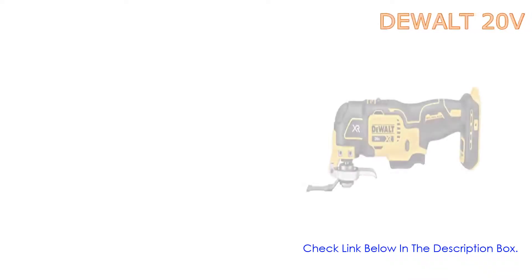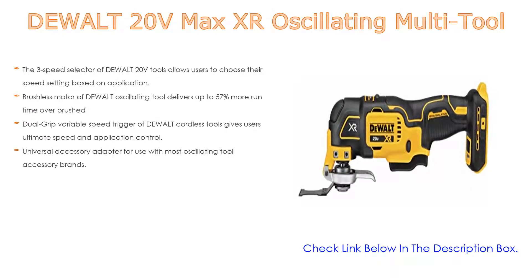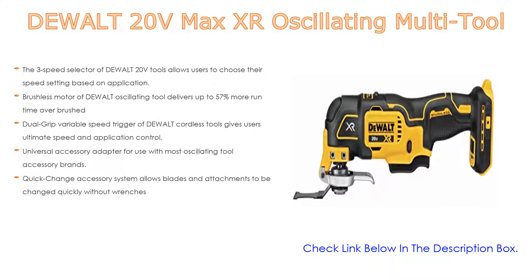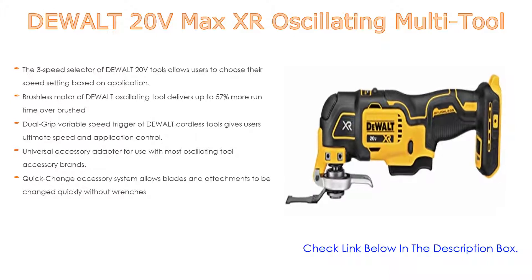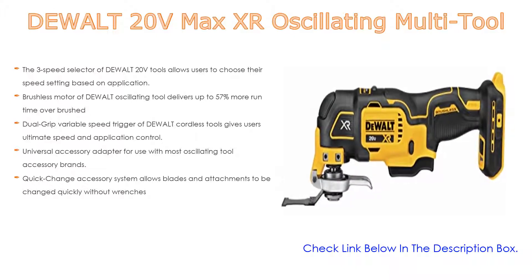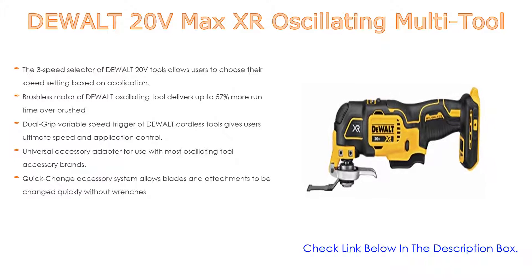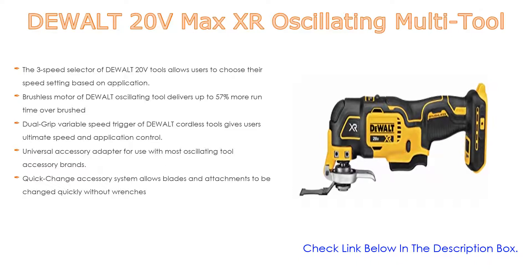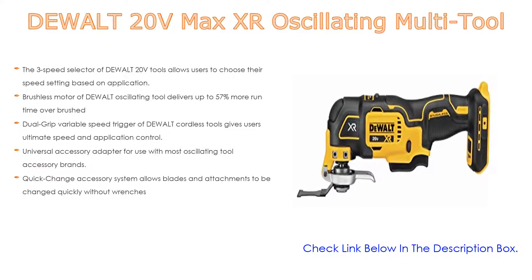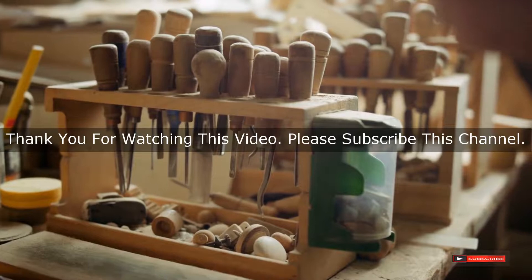Number one: the DeWalt 20V Max XR oscillating multi-tool is the most popular product in our experience. The three-speed selector allows users to choose their speed setting based on application. The brushless motor delivers up to 57% more run time over brushed motors. The dual-grip variable speed trigger gives users ultimate speed and application control. Universal accessory adapter for use with most oscillating tool accessory brands. Oscillations range from 0 to 13,000, 17,000, to 20,000 OPM. Quick-change accessory system allows blades and attachments to be changed quickly without wrenches.